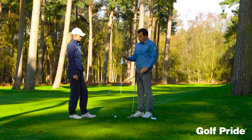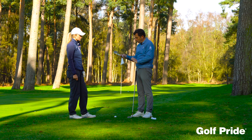It's absolutely vital for a good player like you that you just keep nice fresh grips all the time, particularly with the amount you practice.